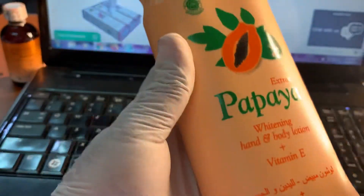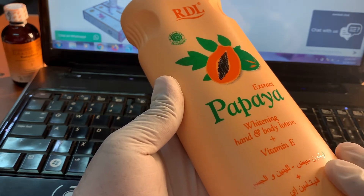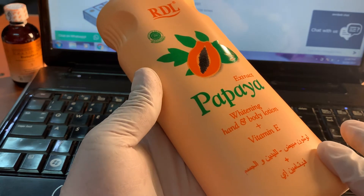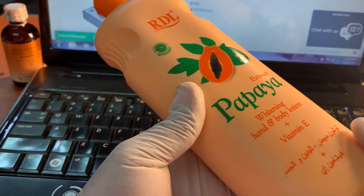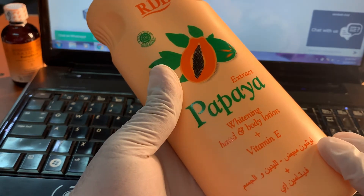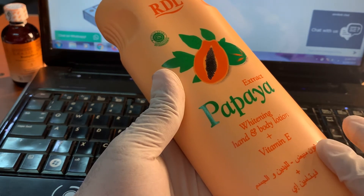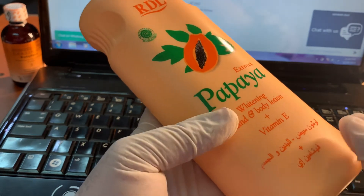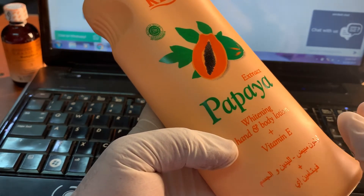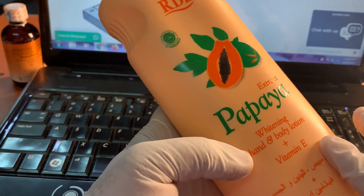This lotion works very well with a boost. You can boost this one — for example, you have vitamin E oil, like vitamin E 7000 oil. You can mix that with this lotion and use it on the body, and you will get very good results shortly.